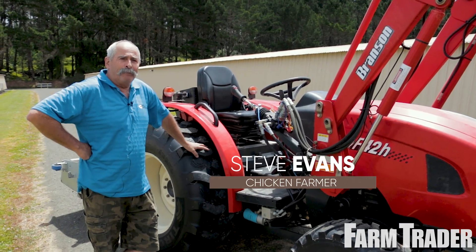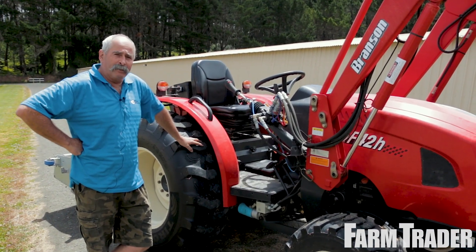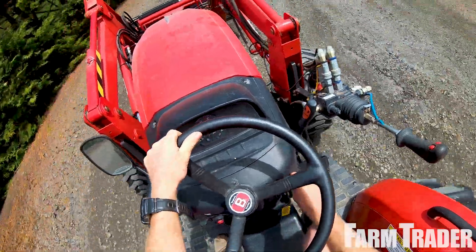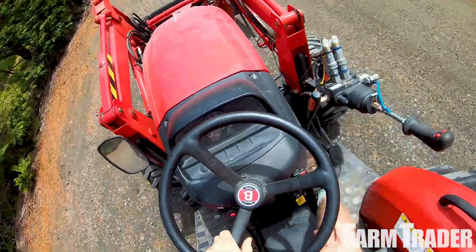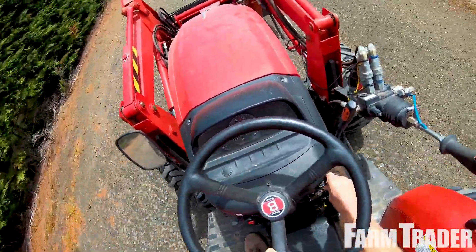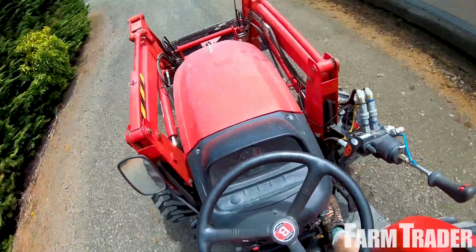Steve Evans runs a poultry farm in Auckland. He purchased a tractor to replace an old one that was falling apart. Value for money, horsepower, everything it can do, and a tight turning circle was everything that he needed from a tractor.